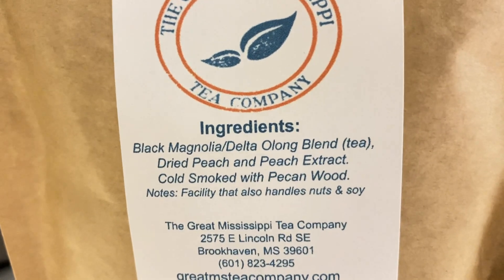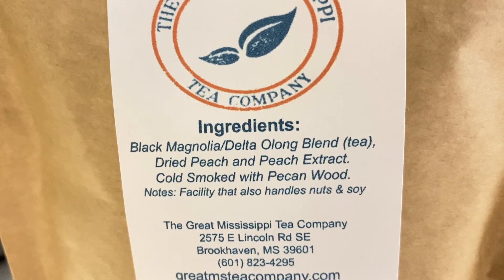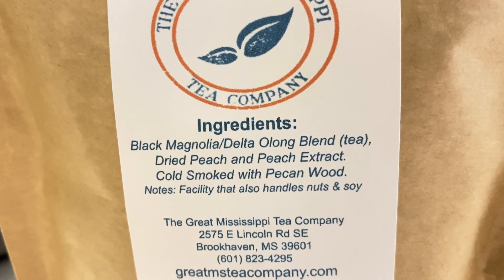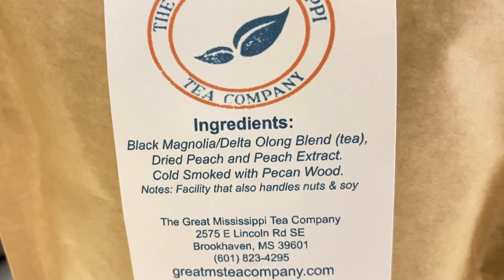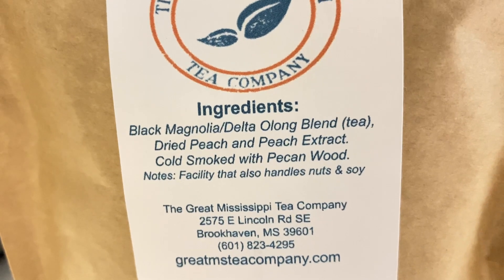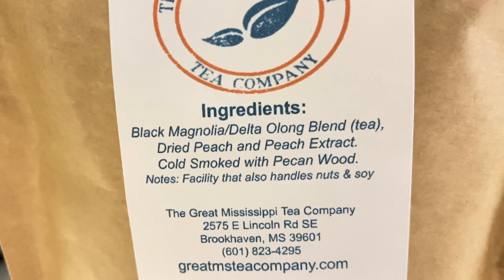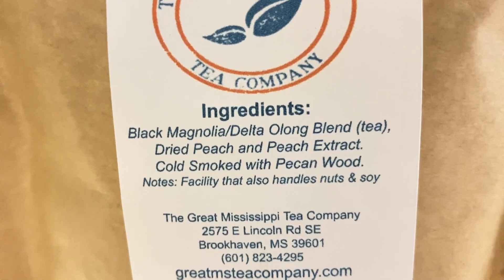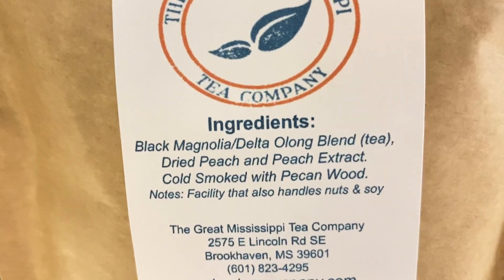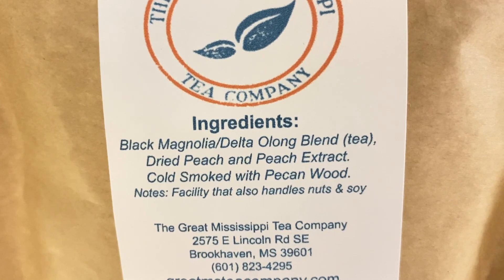I think they spelled oolong wrong on the package. It also says it has dried peaches, which I did not see any evidence of, and peach extract. The cool part is it's cold smoked with pecan wood — however you want to say it, pecan or pecan. I picture people in the South saying it one way, but that's how I think I say it anyway.